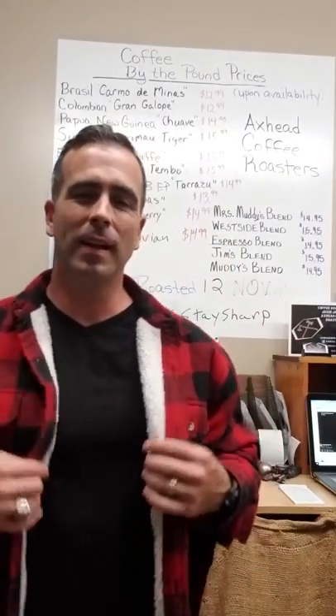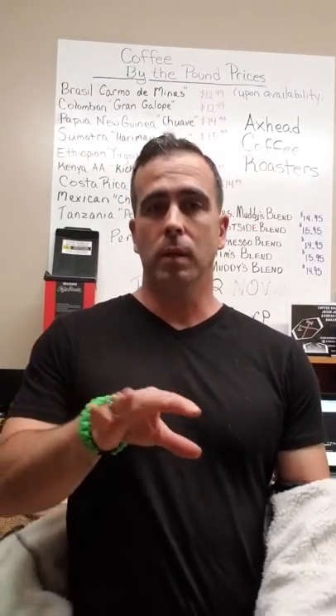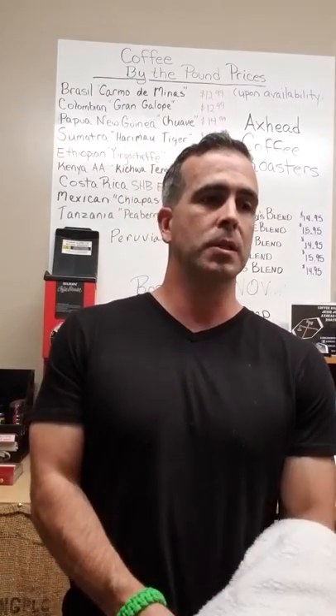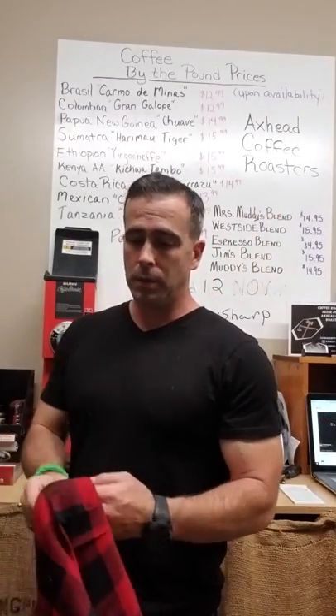Hey, what's going on everybody! I'm glad I got you here — I've been meaning to talk to you about something for a few minutes. Next week we're going to start a series, and this is kind of spawned up a bunch of questions that I've had. The series is going to be about how to make coffee from different apparatuses.